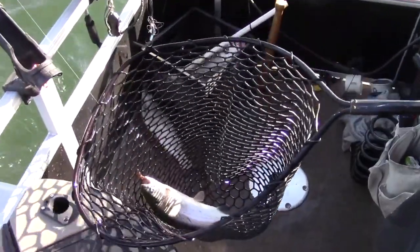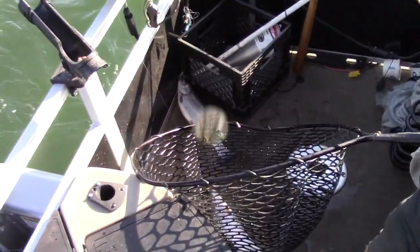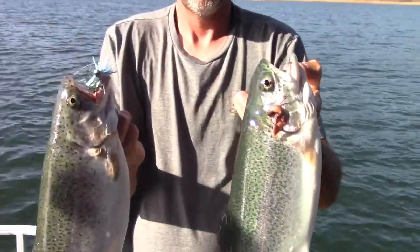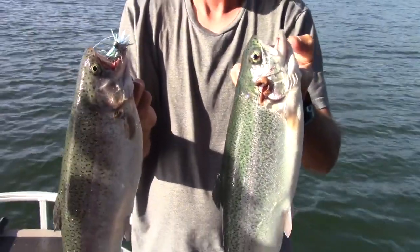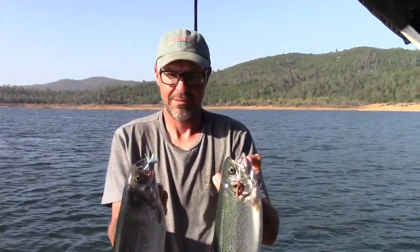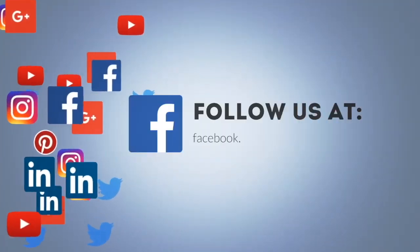I'm going to have Wes bop those trout and hold them both up, and then we're going to talk a little about what he was doing. Look at those two big old trout! We'll talk about the technique in just a second, but man — those are two big old trout, both three-plus pounds. Awesome, Wes — very cool!